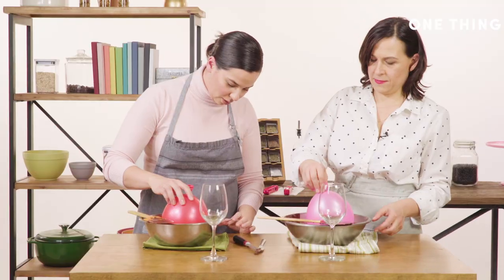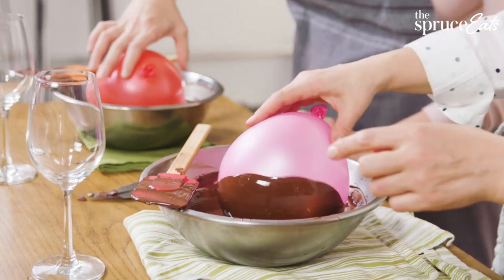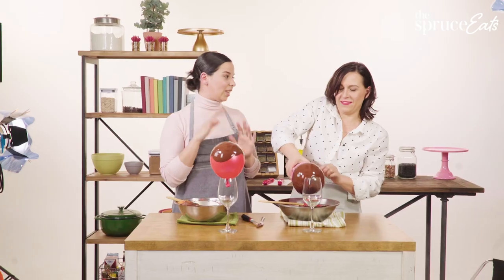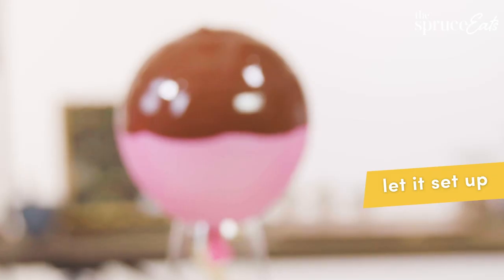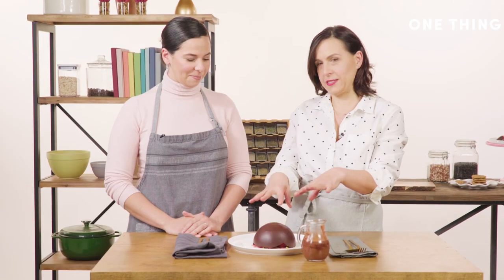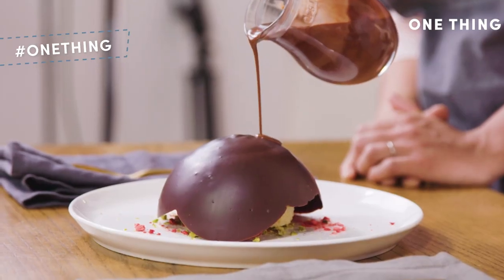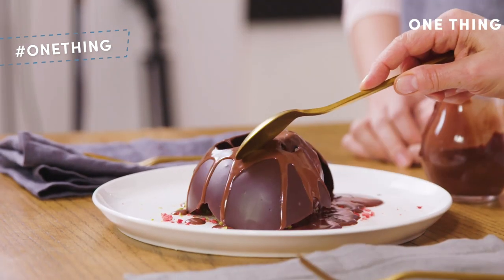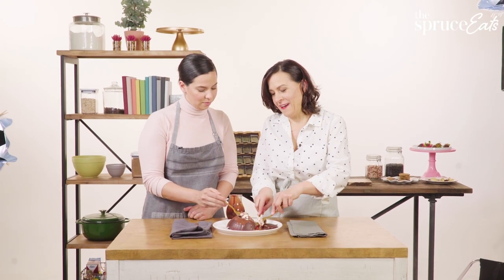We'll just dunk the bowl — roll it around until you get all the way around — and then let it set just like the knife set. We're going to get this really cool hard shell. This is the chocolate dome that has the dessert inside. You pour the hot stuff over it, it melts, and then you eat it!